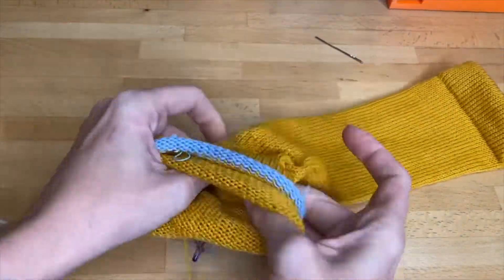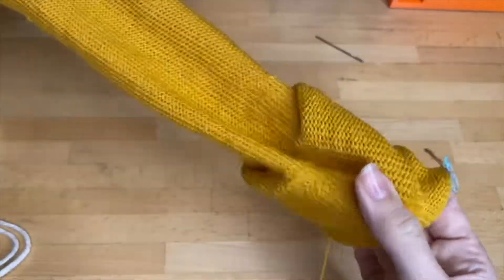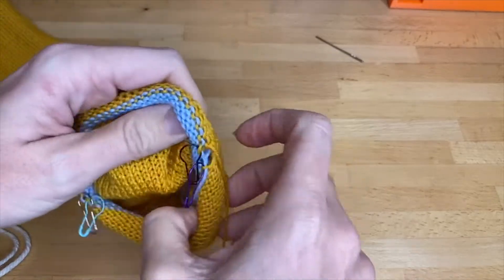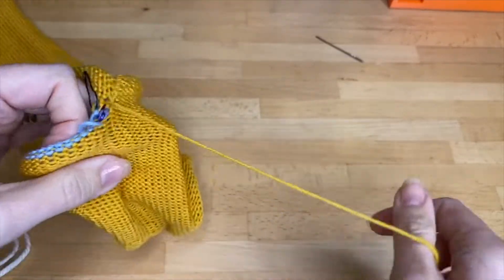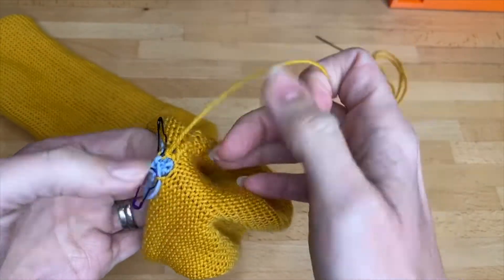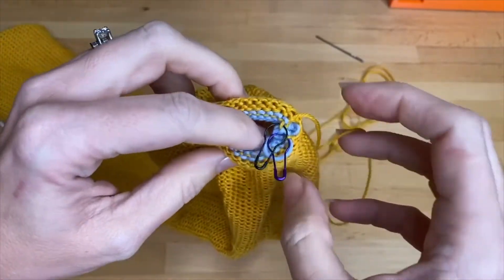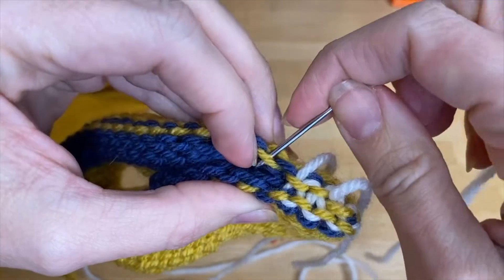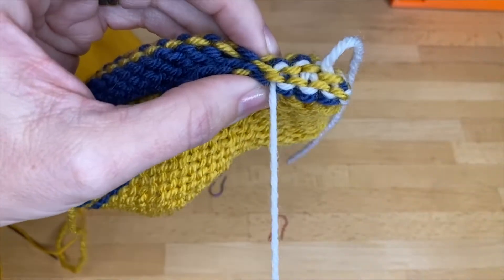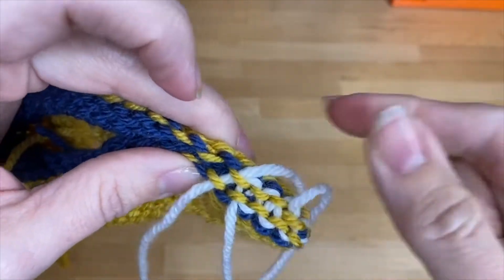To Kitchener the toe, it's a lot easier to do from the purl side. Start by turning your sock inside out and hold it so that the tail yarn is at the top right of the stitches. There's another Dean and Bean video on our website that shows you how to Kitchener the toe closed with bigger yarn — a more close-up video. If this is your first time to Kitchener, you might want to check out that video first.